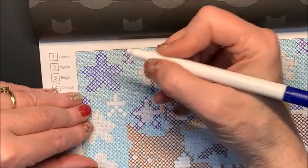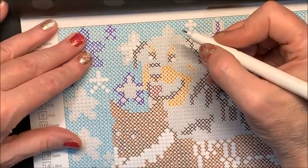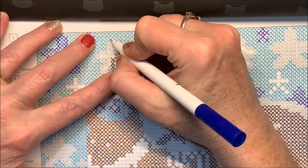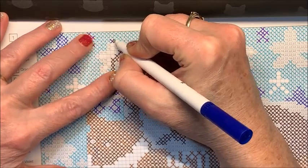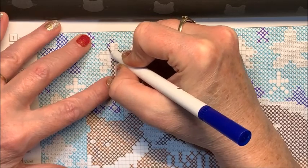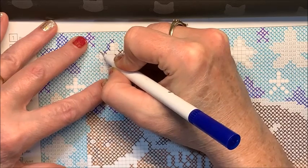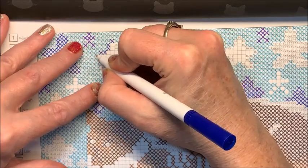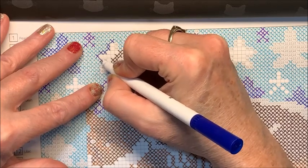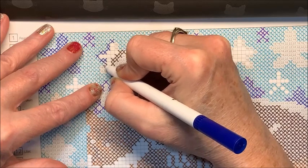Previously when I only had the 60 set of the Arteza Everblends, plus the skin and gray tone sets, I combined everything into one color chart with all the unique colors between those three sets. But since I now have the 120 set, I separated everything out again. So I have four different charts: the skin tone, gray tone, 60 set, and 120 set.